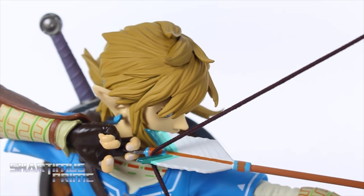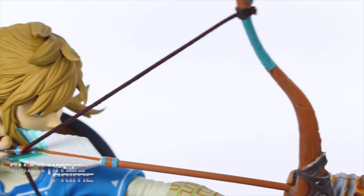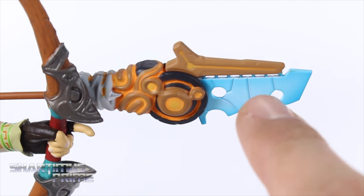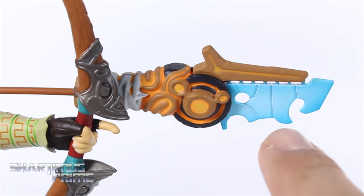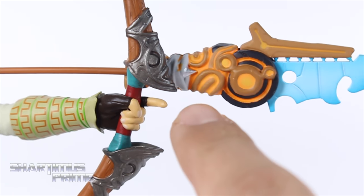I'm really digging this arrow too — that looks sweet. They even painted his fingernails, kind of a pearlescent white color. Looking at this arrowhead, I love how they have the light blue fading to a slightly darker blue with these nicely sculpted details, looking really nice.